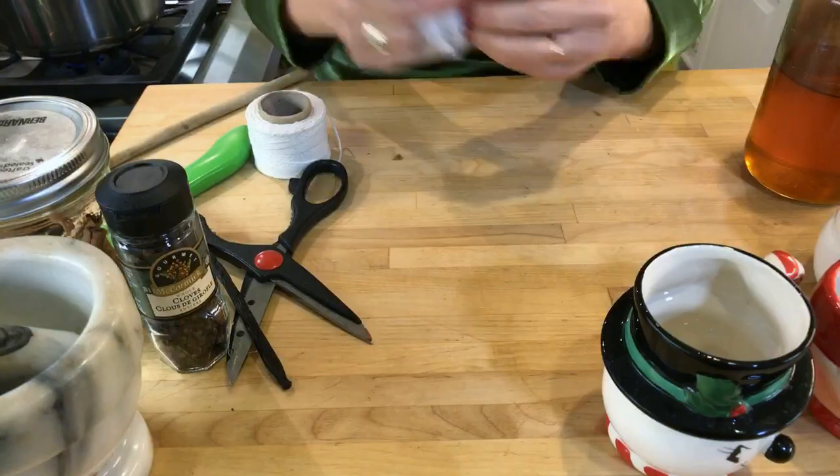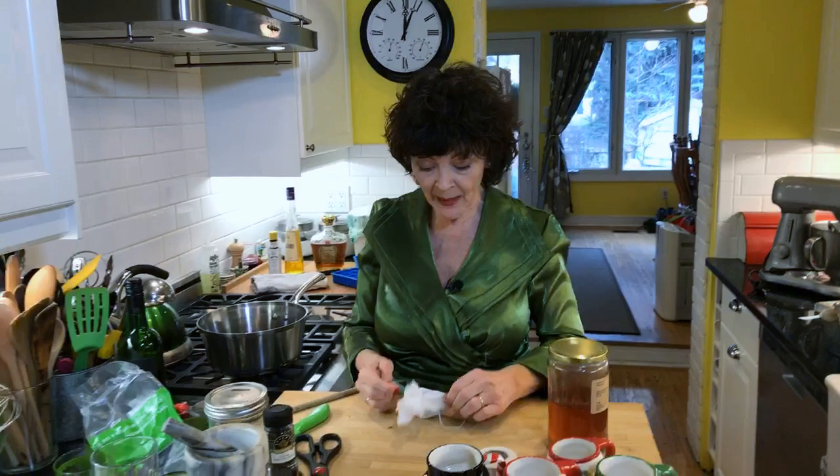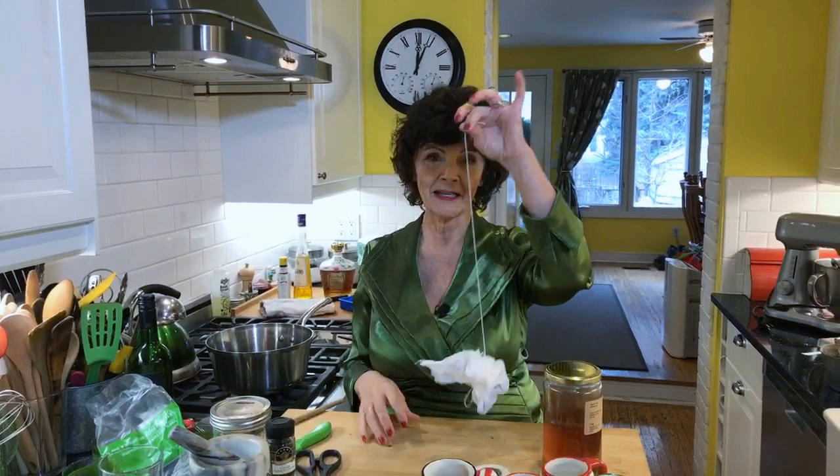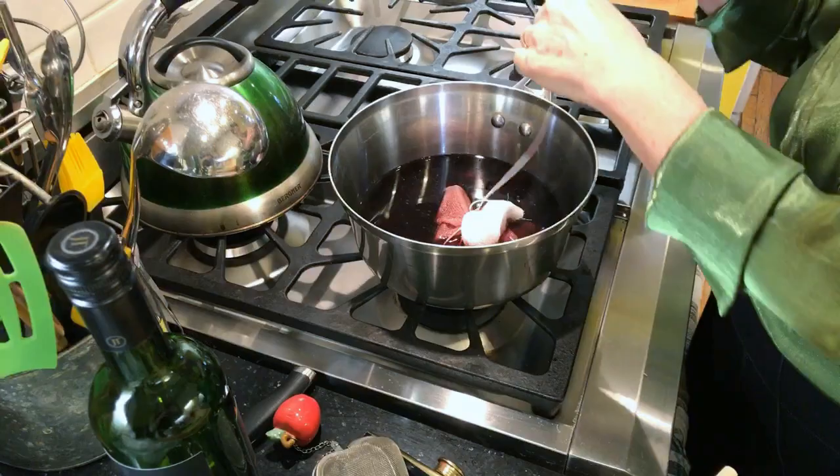So I'm going to put all the spices in the cheesecloth except for the vanilla bean pod, and then tie it up. Here's a tip: you want to use butcher string. My sister was making Christmas dinner and I said 'just get some rope' - I should have said butcher string. She used orange bungee cord to tie the turkey legs, and the gravy turned orange. My dad ate it because he's such a wonderful man.